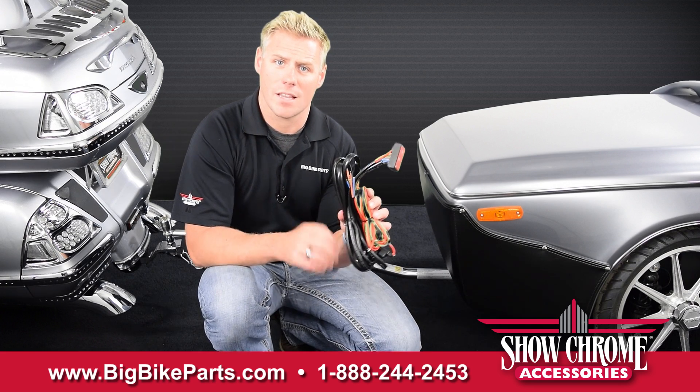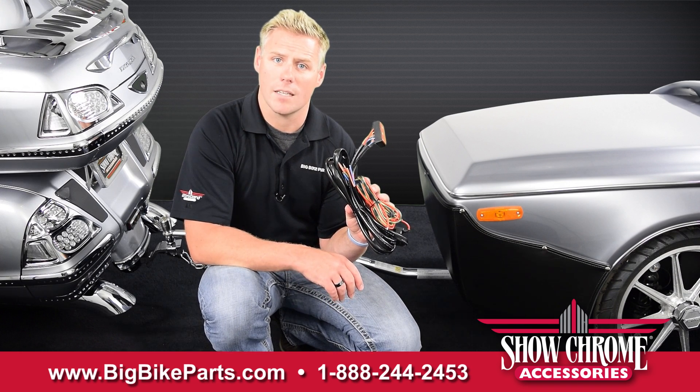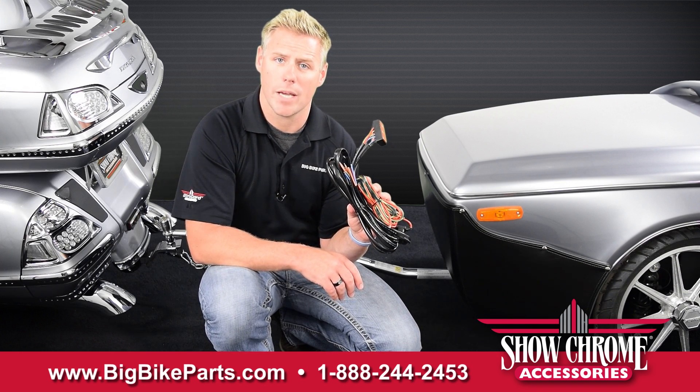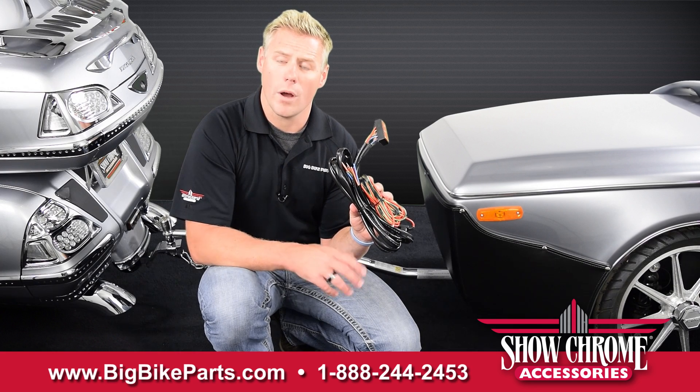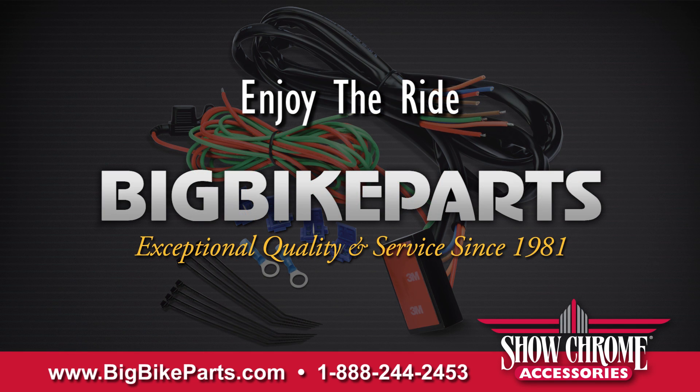If you have any further questions on this electronically isolated trailer wire harness, please feel free to look us up online at www.bigbikeparts.com. While you're there, please check out the dealer locator section. You can also give us a phone call at 888-BIGBIKE, and be sure to like us on Facebook to stay up on all the new items.